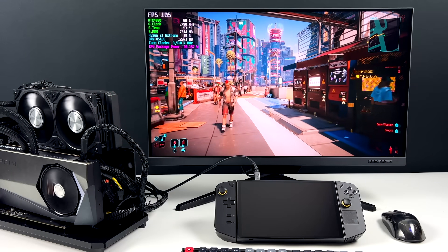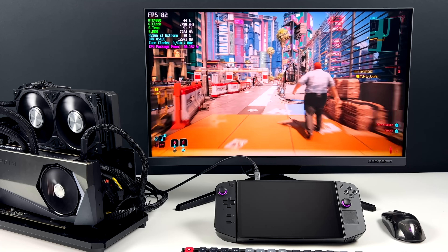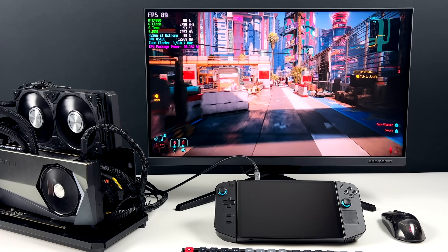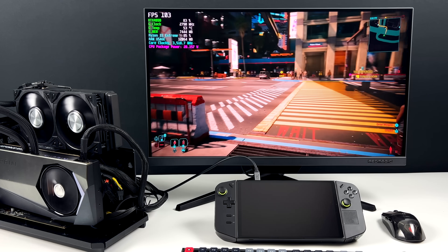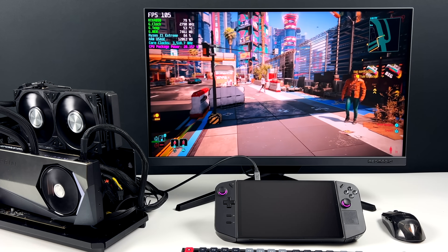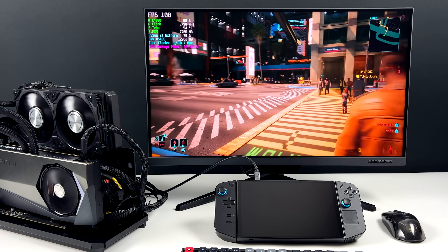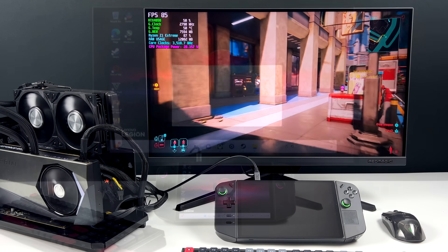Finally we've got Cyberpunk 2077 at 4K Ultra. When we're moving really fast you'll see it dip into the mid-60s — that's really the bandwidth limitation for that GPU. We don't have much bandwidth to work with compared to what this card can really put out. So with a game like this, what I like to do is just turn V-Sync on and lock it right at 60 — 4K Ultra — and I can play it all day on the Legion Go with this RTX 4090 connected.